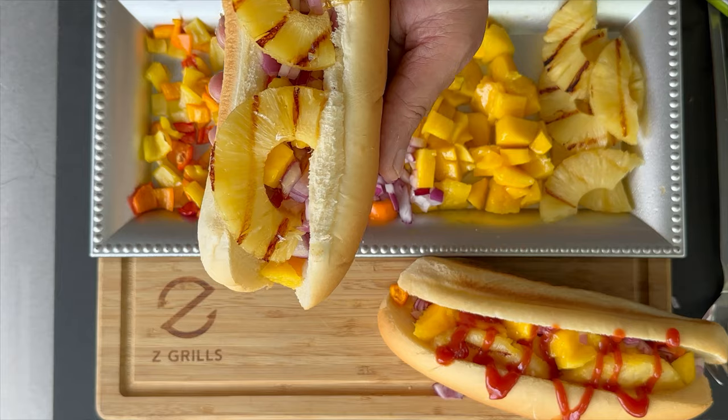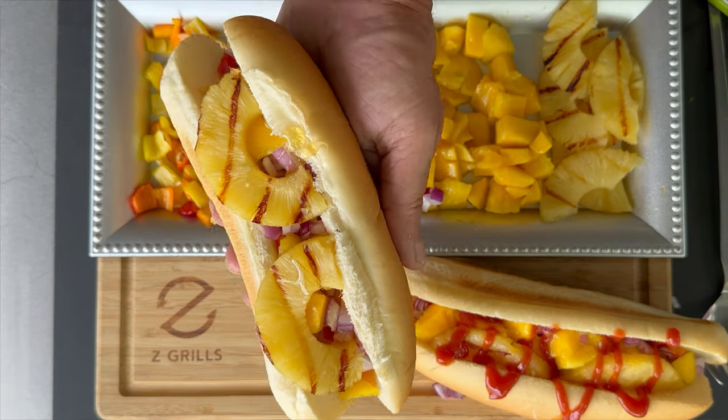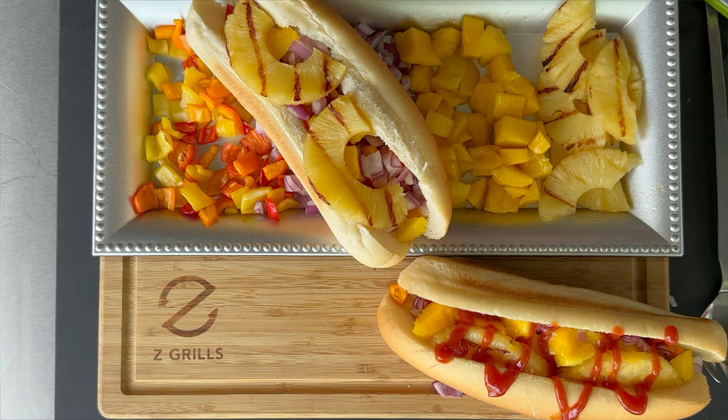My name is Tommy and I am with Z Grills. If you are ready to kick your summer up a couple notches, I've got the perfect recipe for you — a smoked Hawaiian style hot dog with just a few basic simple ingredients. You can take that basic boring hot dog and kick it up a few notches.